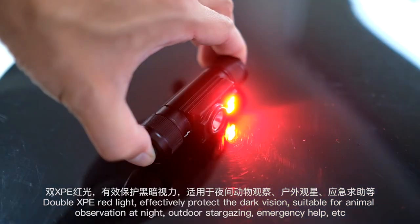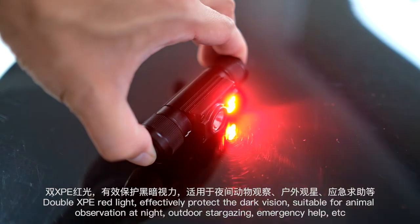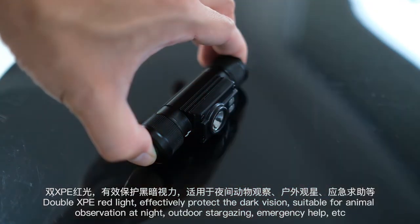Double XPE red light effectively protects dark vision. Suitable for animal observation at night, outdoor stargazing, emergency help, and more.